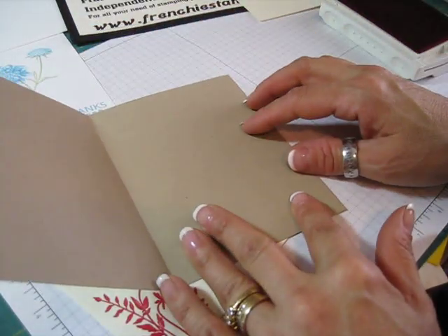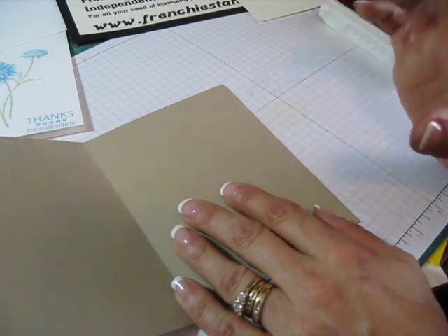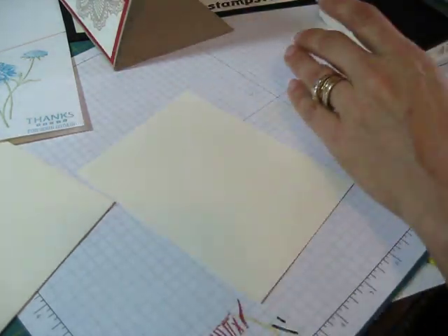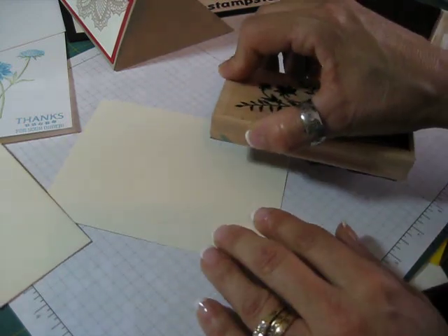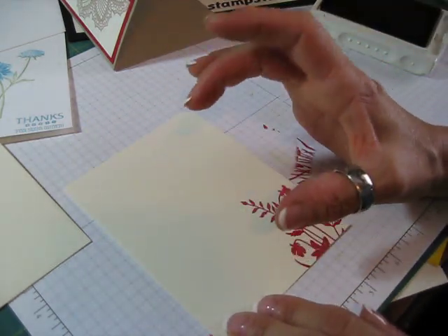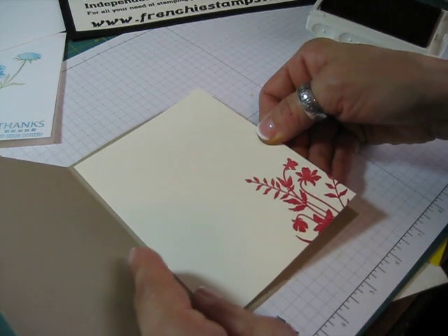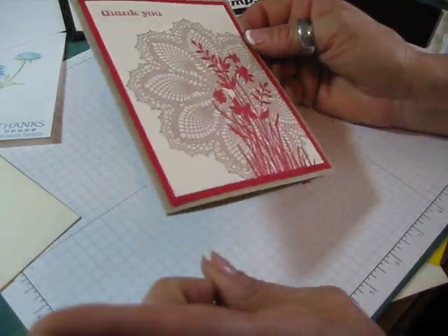Voila, it matches perfectly! Now let's go a little step further. When I open the card up, I can put a greeting there, but when a card is on the dark side or artsy with dark colors, I like to add an extra piece of cardstock inside. To match, I use vanilla - some people use plain copy paper - but while you have your stamp and ink out, you might as well do the corner of this too. Voila!